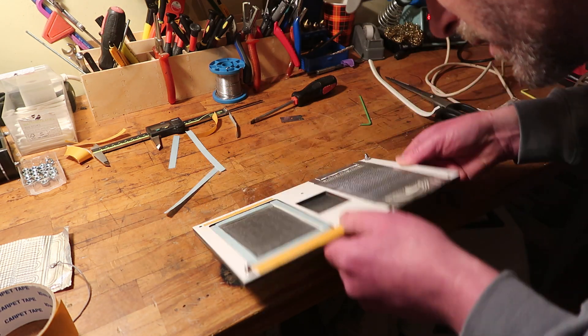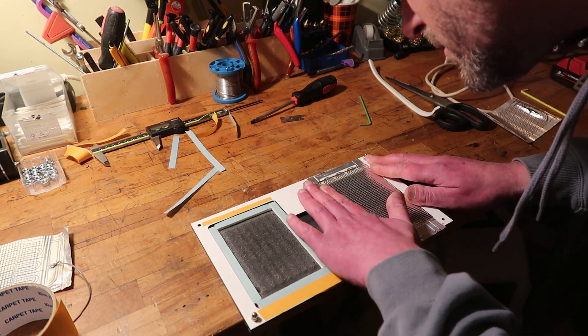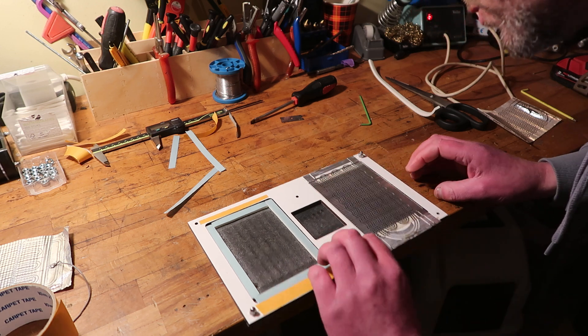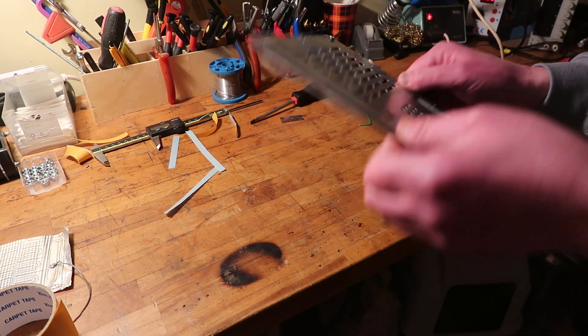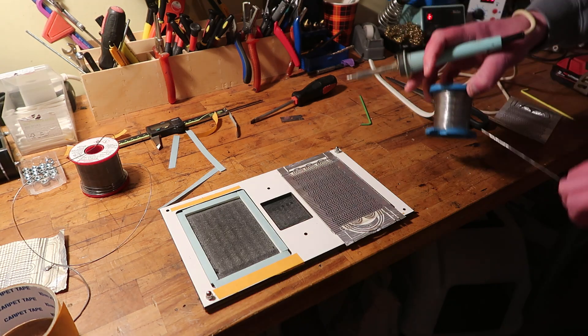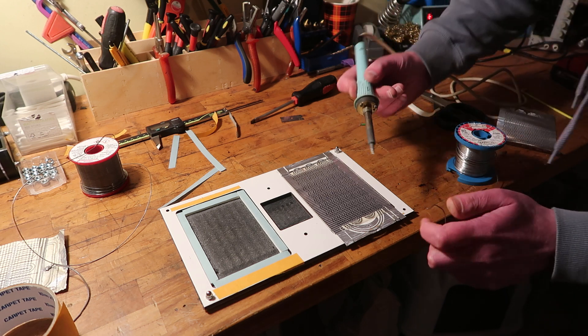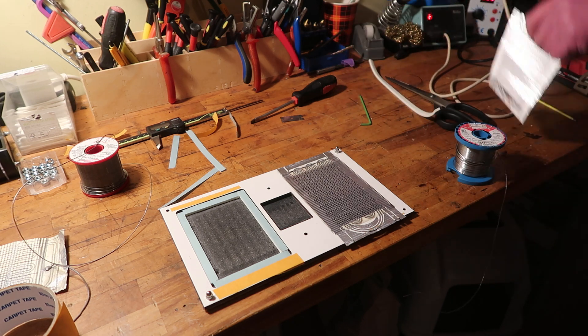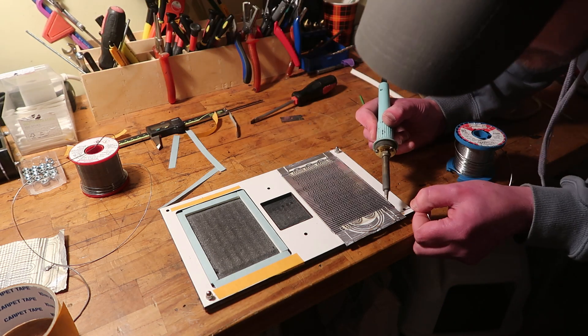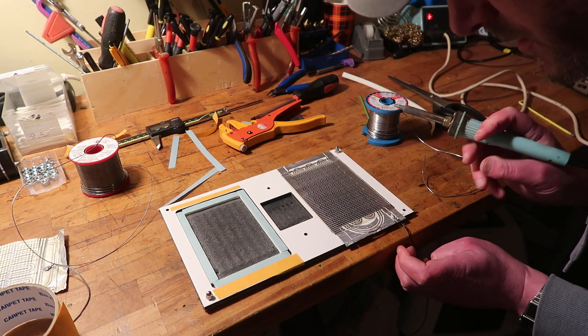I hated that aluminium solder, but I kind of like it if you know how to use it. Ow, that's fucking hot. There's my fingerprint in the solder.